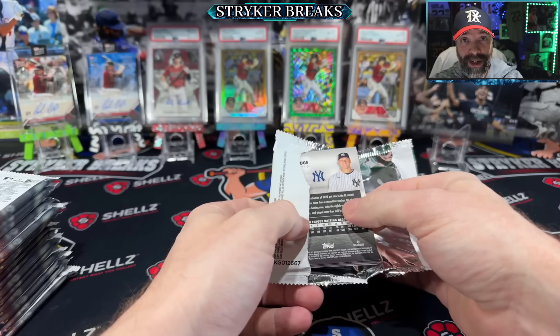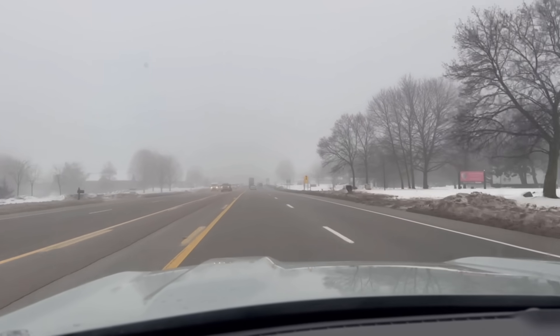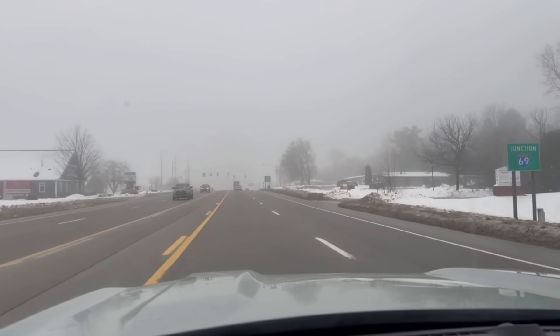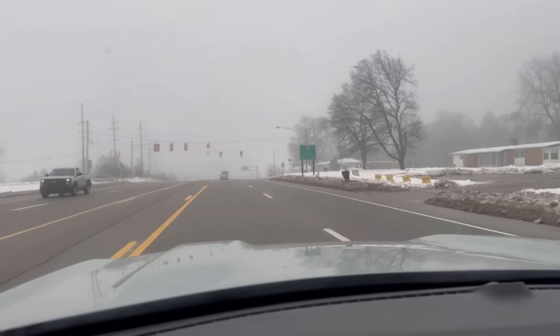I went on quite an adventure to try to find these boxes. Not sure if you can tell, but it's extremely foggy out. I had to drive about 30 miles to go get a box of Stadium Club today.